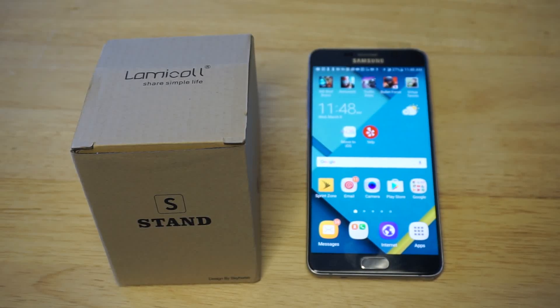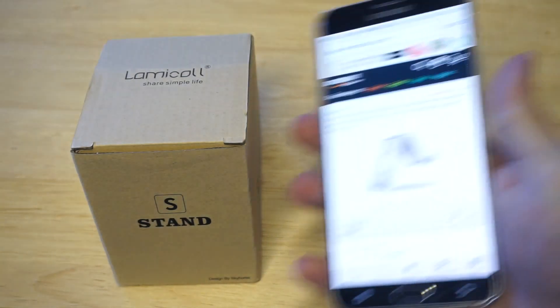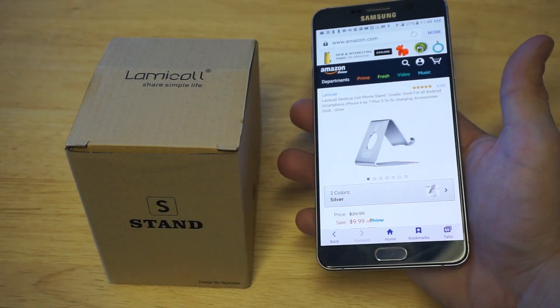What's up, you guys at Eafliptronic. So anybody out there looking for the best phone stand for Android, I'm going to be showing you guys a really nice one from Lamacall. I'm going to take it out of the packaging in just a second, but I did want to pull it up on Amazon to see how many reviews this thing has. It's pretty nuts — it's got literally 3,200 five-star reviews.